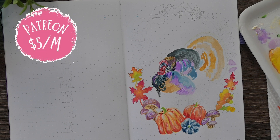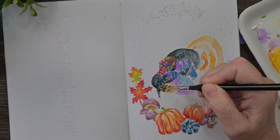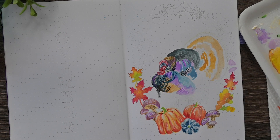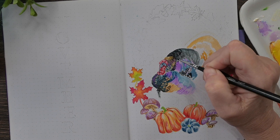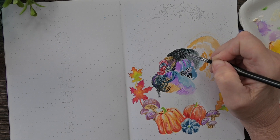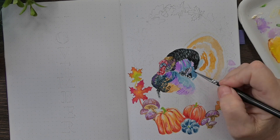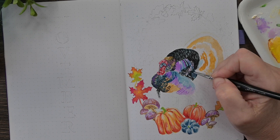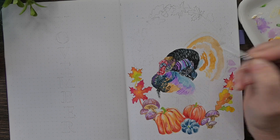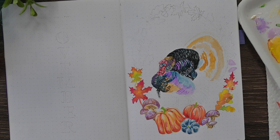If you're interested in getting a downloadable outline of this design for your own bullet journal, you might want to consider joining my Patreon. I just started it and it's only $5 a month. It is a great value and you'll get all kinds of extra content related to my YouTube channel, like coloring pages, downloadable outline drawings, downloadable high-res images of some of my artwork that you can put in your bullet journal yourself, my planner pages and layouts. I'll leave the link below. It's a great way to support my channel and help me continue making this content.